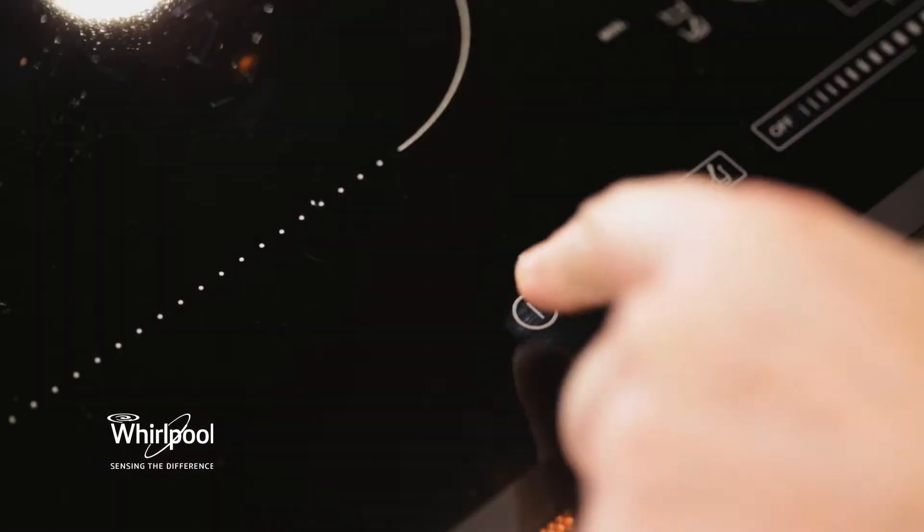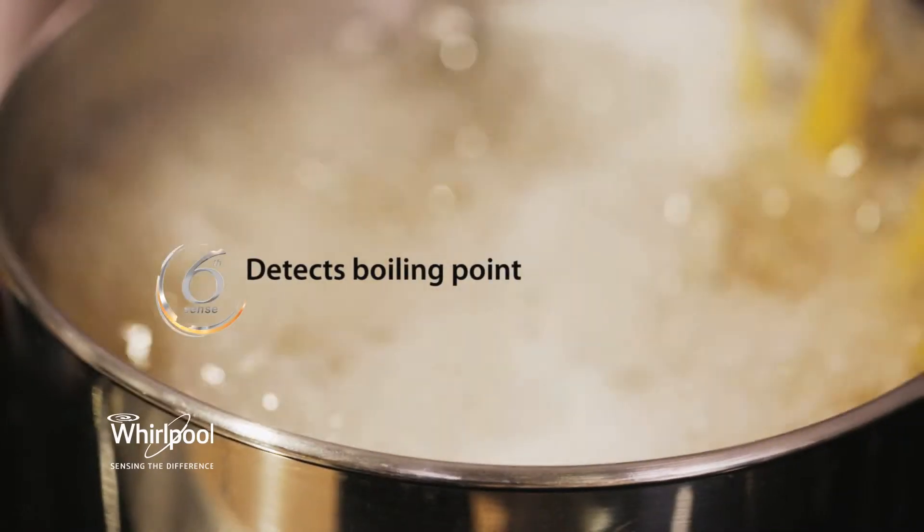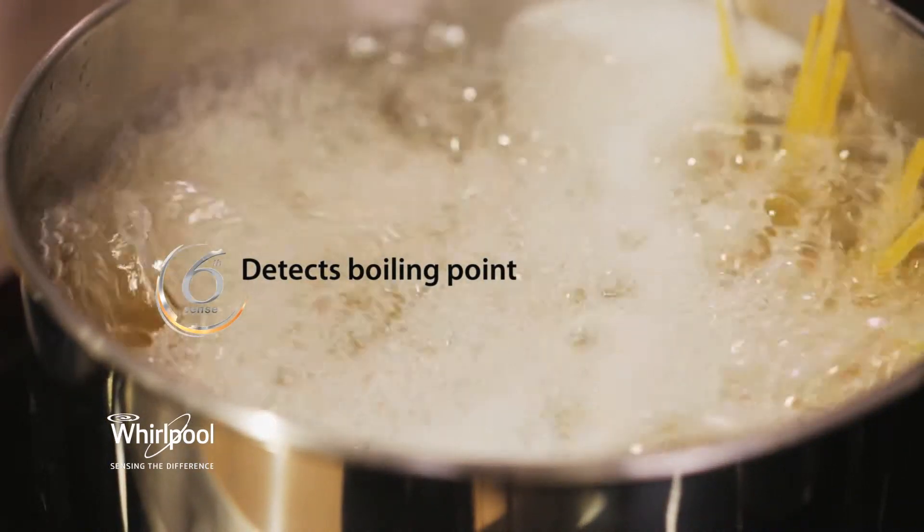This is my Whirlpool Sixth Sense Induction Hob with FlexiCook and it is amazingly easy to use. The Sixth Sense technology senses when your pot has reached boiling point and automatically reduces it to a simmer. How clever is that?